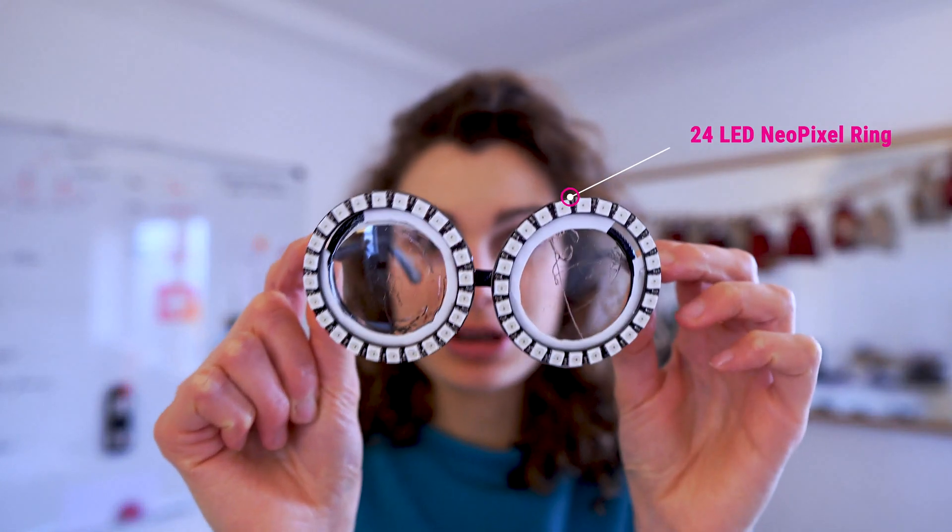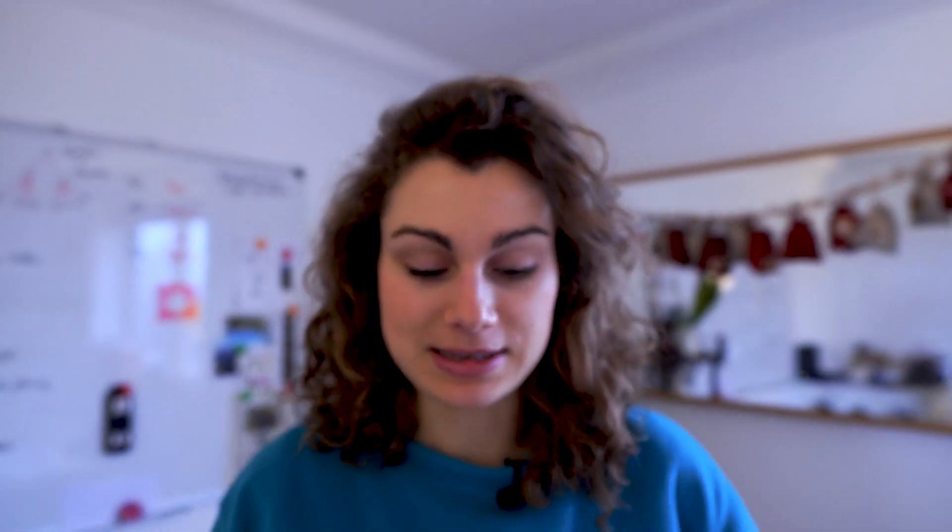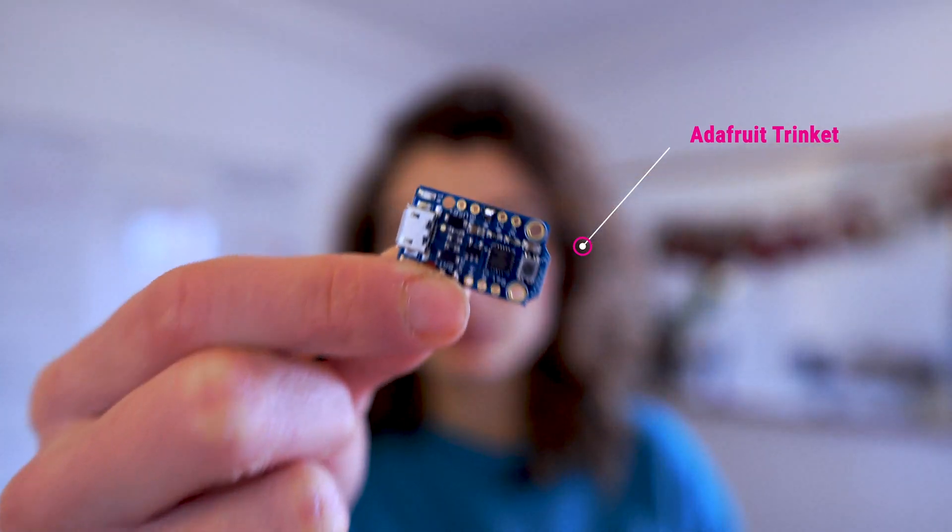you will need two Neopixel rings, each with 24 LEDs, and a mini microcontroller — an Adafruit Trinket. Just before we start, I really want to thank Becky Stern, who wrote a really helpful tutorial and published an amazing video about this project on the Adafruit webpage. Ok, let's have fun begin.